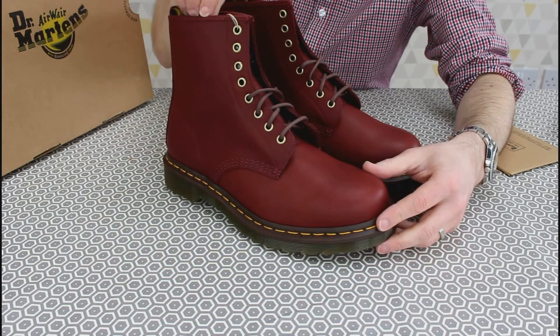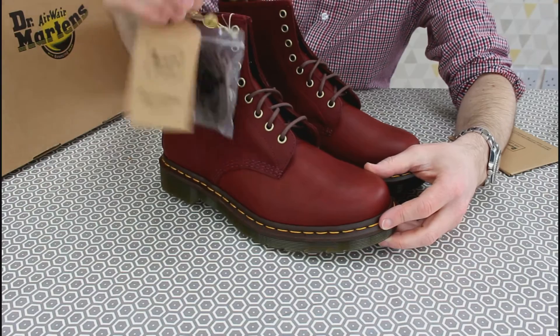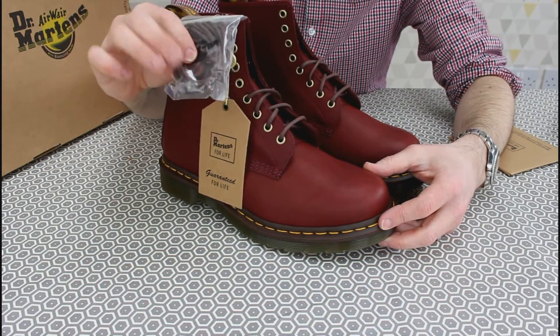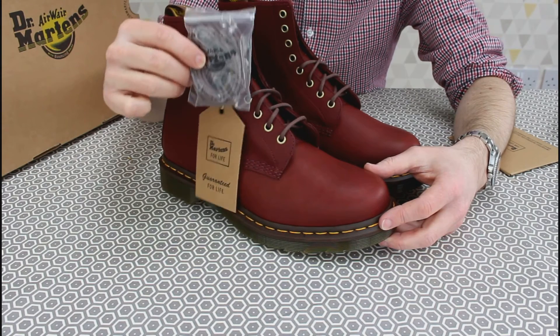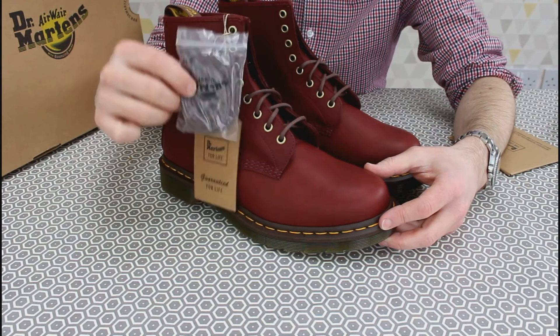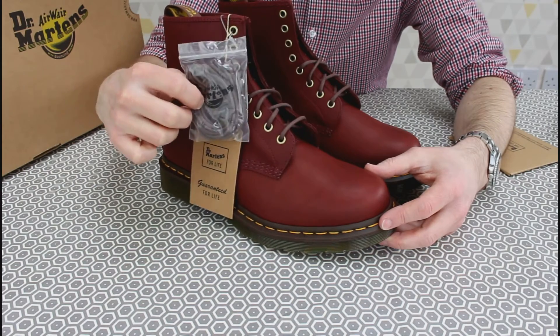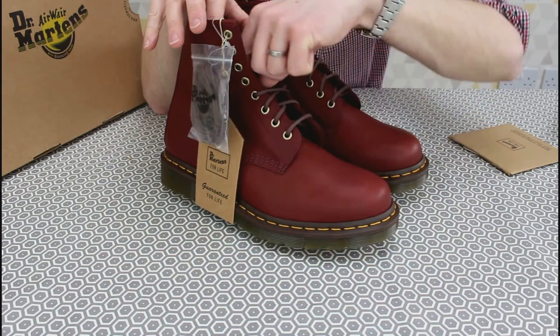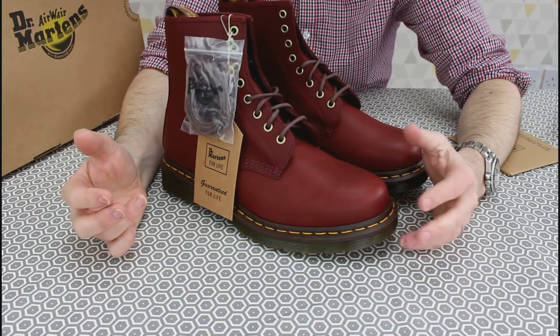With the boots, regardless of whether it's the first pair or not, you get a little hang tag and a second pair of laces. A lot of times I've found the laces to be the weak point. That wasn't true on the smooth black — the black laces held up well — but previously the brown laces, which these do seem to have, have worn very quickly.